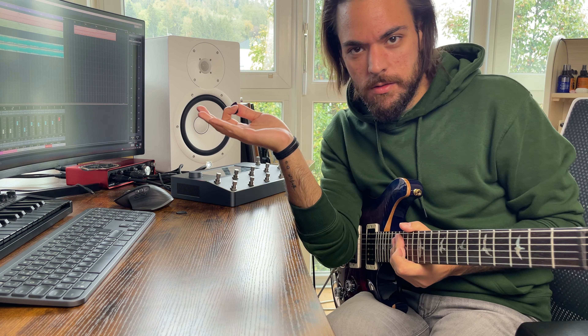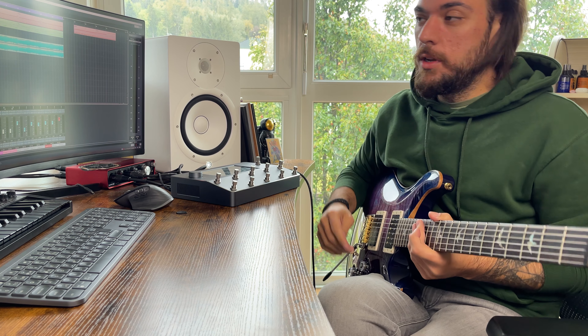I will now play with the whole track so you can get a feeling of how these ultra high gain sounds can sound in the mix.